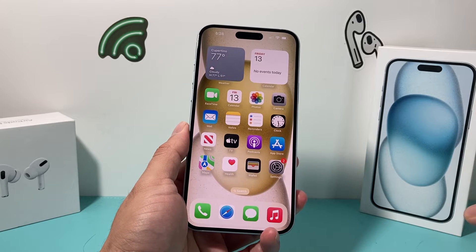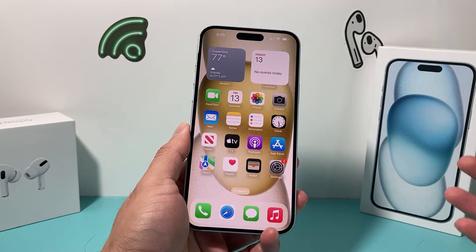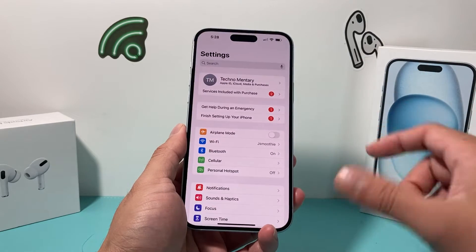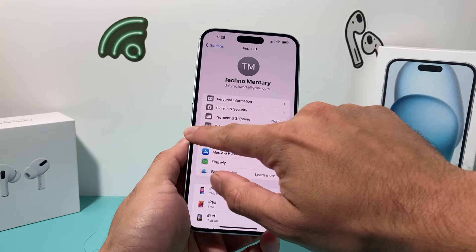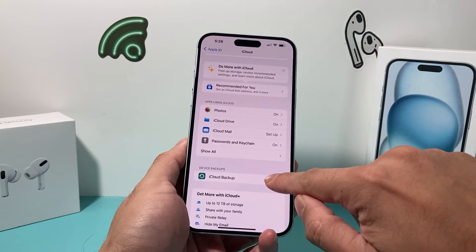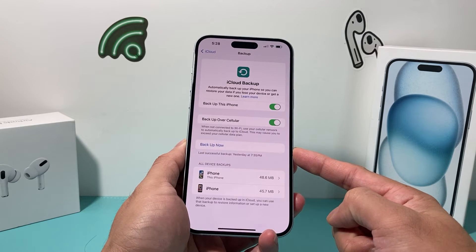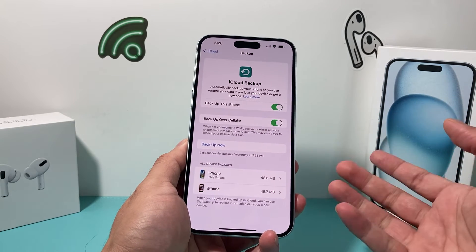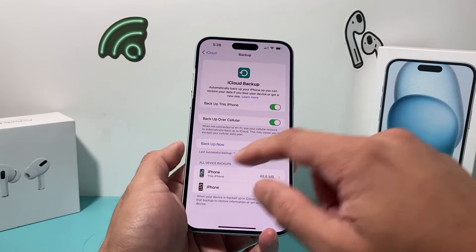Before doing a factory reset or wiping out your iPhone completely, it's important that if you want to keep your data, you back it up. You can go into your settings and do an iCloud backup by simply clicking your name, then iCloud, and there's an option for iCloud backup. If you turn it on, you can click on 'Back Up Now.' Or if you don't have enough iCloud storage, you can use your PC or MacBook using the iTunes app to back it up.